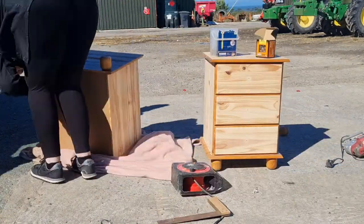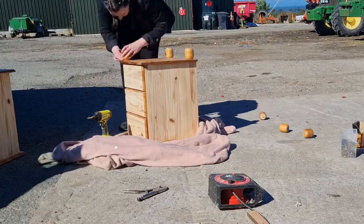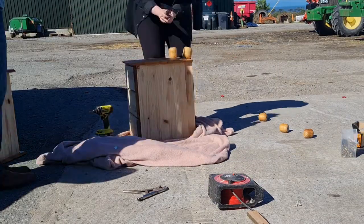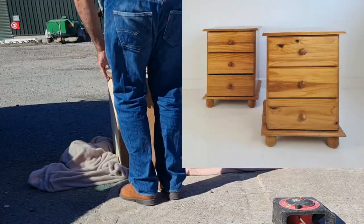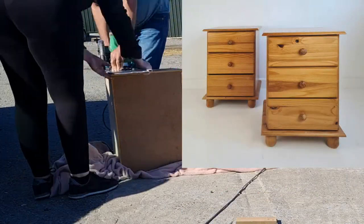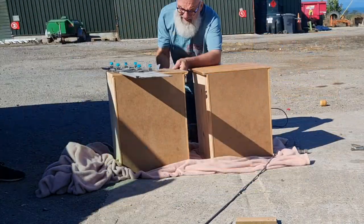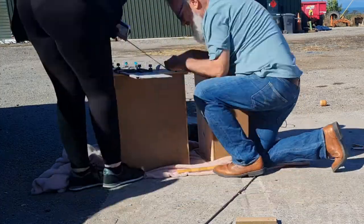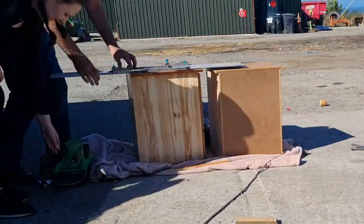I'm just removing the legs — this took a surprisingly long time and I really should have done this at home before we got there. My dad's just getting ready the circular saw on the guide. As you can see on the original lockers, they have these overhanging parts on both the top and the bottom, and I just want to get rid of them to make it more modern. So we're using the circular saw on the guide and cutting off all of the overhanging bits, both top and bottom.